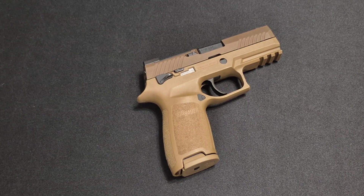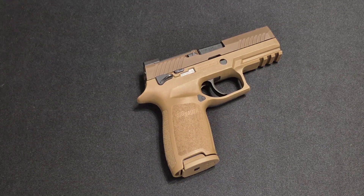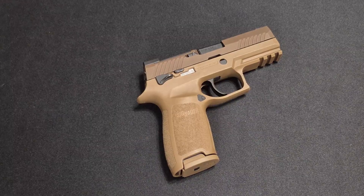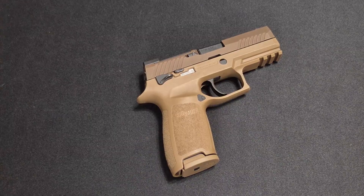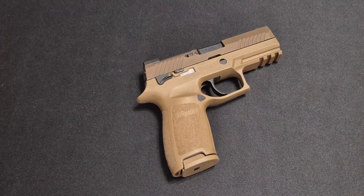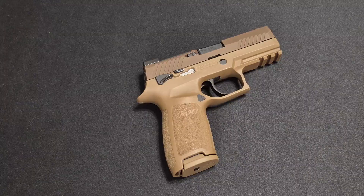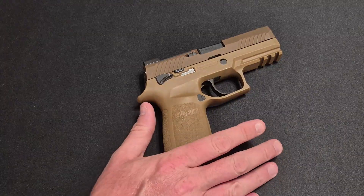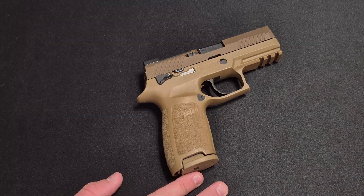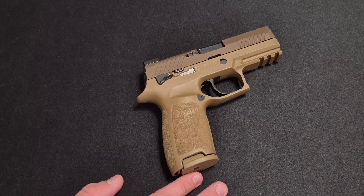We're going to do a deeper dive into the engineering and potential issues and fixes for the M18 SIG P320. We have an example of an M18 here. I actually bought this gun used, so I'm not 100% certain if it has the trigger upgrade from SIG or not. Based on the serial number and the date, I believe it should be good to go.